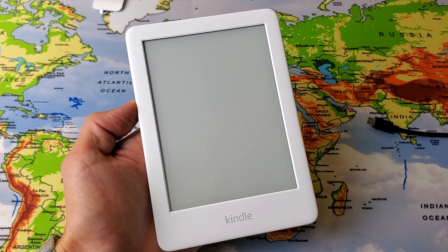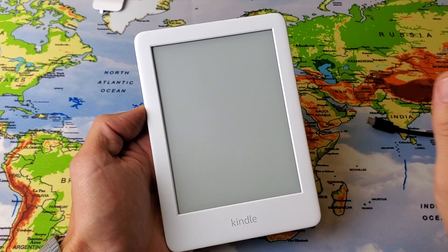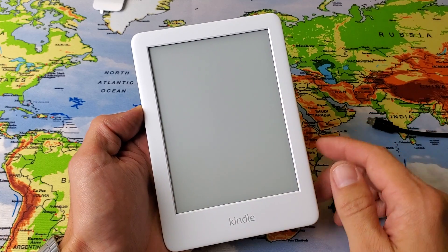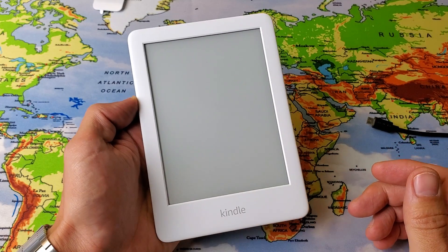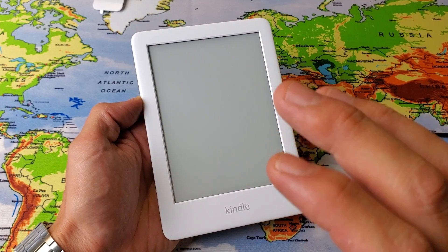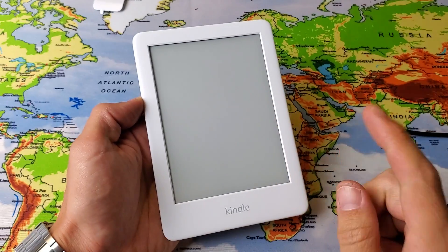Hey, what is going on guys? So you have an Amazon Kindle and you have a blank screen or a black screen. There's nothing on there, it doesn't turn on, you can't get the screen to go on. I'm going to give you guys a bunch of solutions, so make sure you follow every step very carefully. At least 50% of you guys are going to be up by the end of this video.